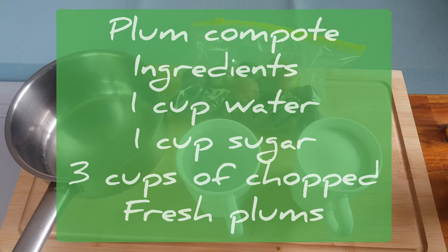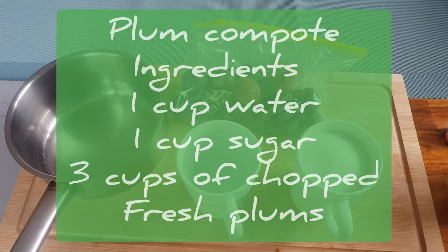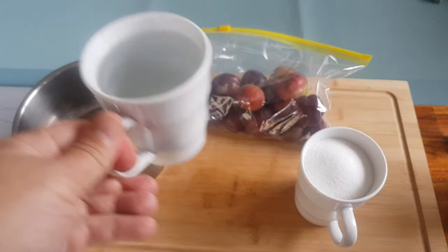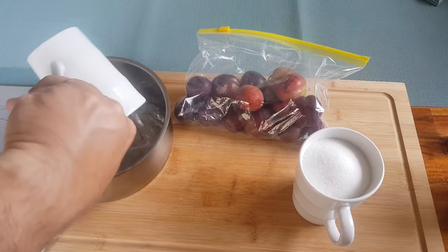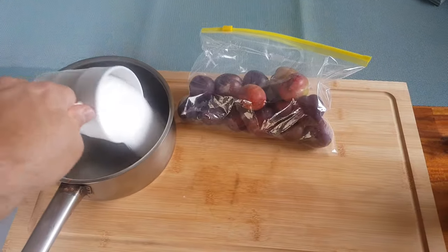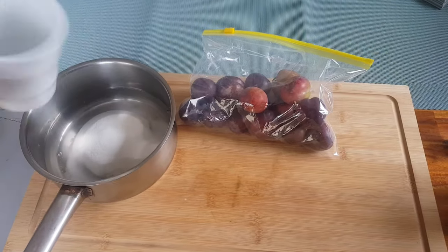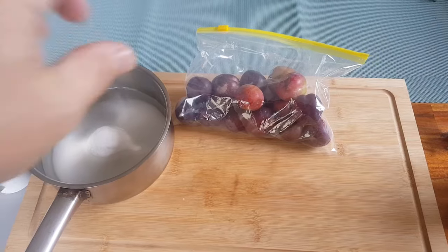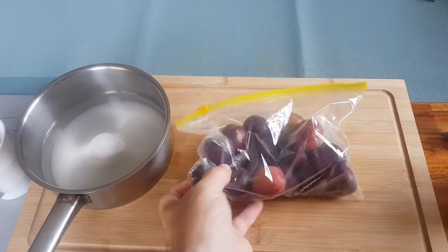While our rice pudding is on, we're going to make a sugar syrup and that's going to be for our plum compote. With a sugar syrup it's very simple — one cup water and one cup of sugar — and we're going to bring that to the boil until all that sugar dissolves.